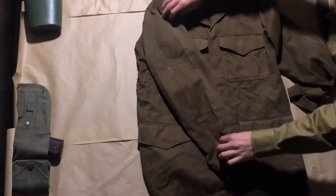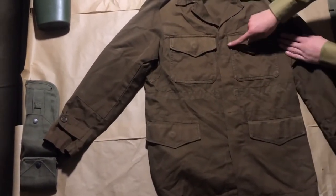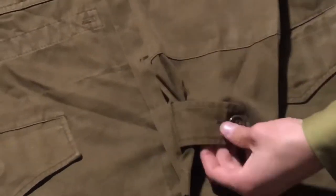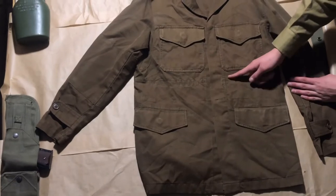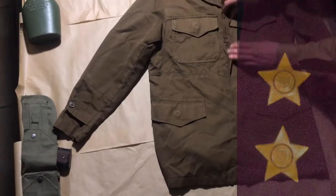This jacket has the earlier type stitching on the cuffs and pockets. This particular example has the name of the original owner written on the inside of a pocket and below the label, which is present on the inside of the jacket just below the collar. Identification flashes were worn from the epaulets, along with rank insignia.